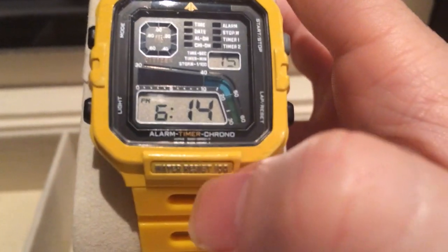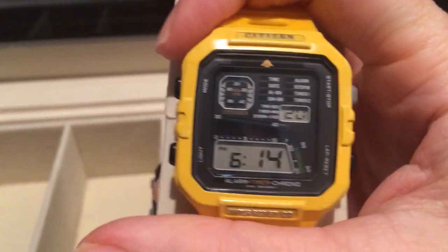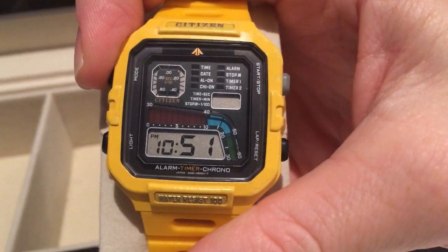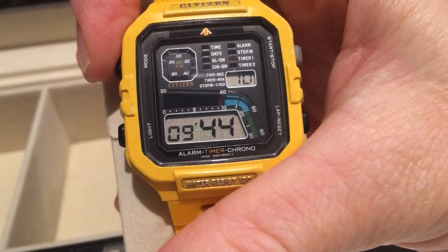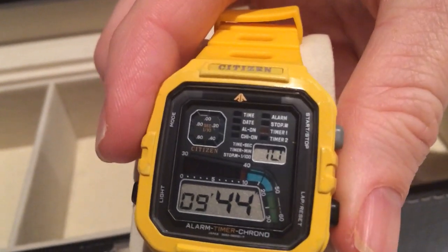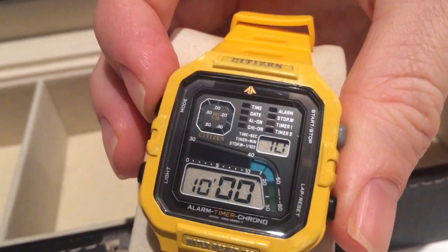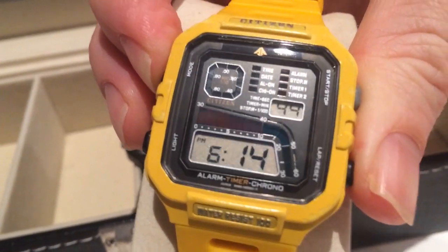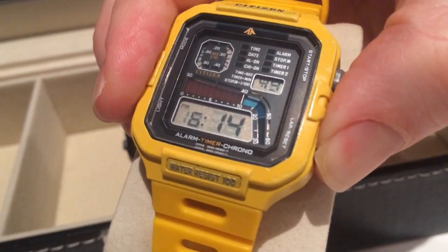You can see some of the details there — it says alarm, timer, chrono. I'll just flick through these features now. So that's the alarm. Stopwatch. Here's a countdown timer — that was set on 10 minutes; you can see the display shows what the timer was. I'll reset that. There's the other timer. And I think you hold down this lap button and it brings up the date.